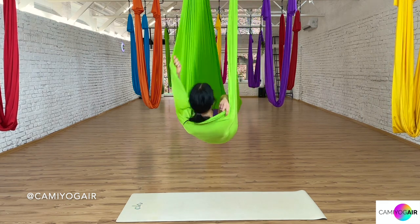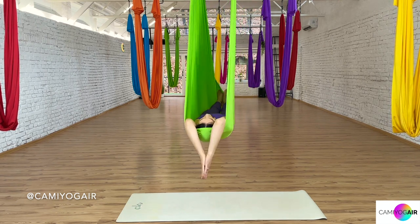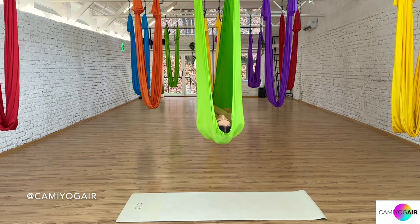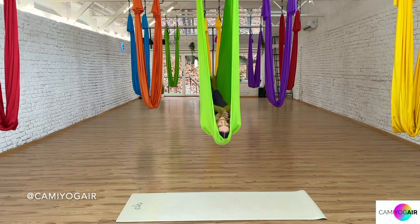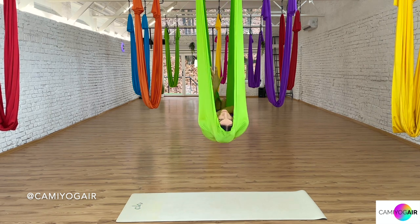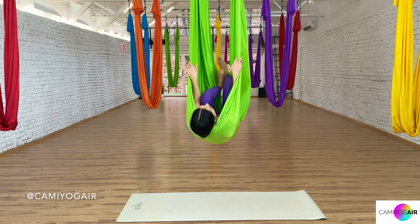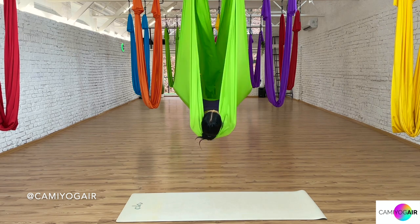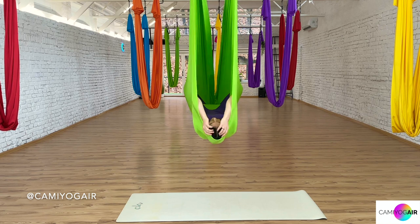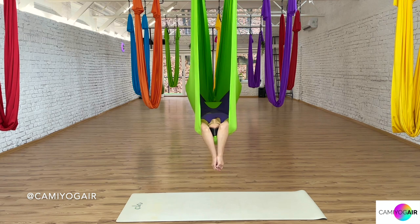Straighten up your knees and inside, arms over your head or across your chest — whichever is more comfortable. If you feel your knees or lower back while laying down with straight legs, you can always enter the sleeping butterfly: lift your legs, put the feet together, and just knees resting against the silk. You can either leave it like this or straighten your legs — as you wish.